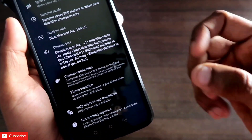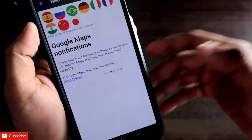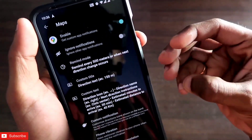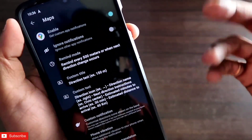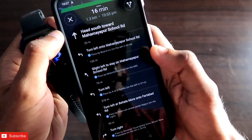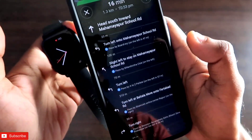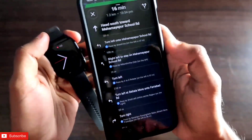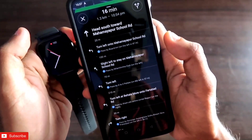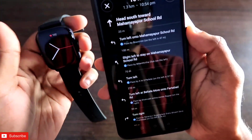You can also help improve the app translation and give the Notify app feedback on whether it's working or not. This is a really great way to add Google Maps alerts to the Amazfit GTS 3 smartwatch. I'm really impressed with the amount of customization you can do for Google Maps notifications on the GTS 3. This feature works on any Amazfit GTS 3 smartwatch, and the Notify app is continuously adding more features for Google Maps — I'll be making more videos whenever new features or updates are added.